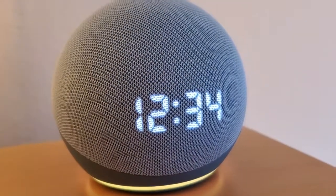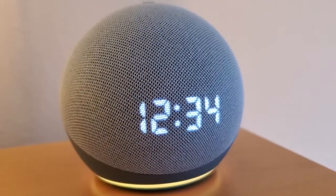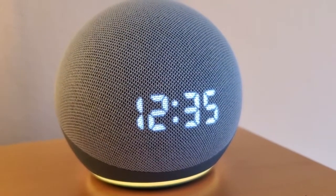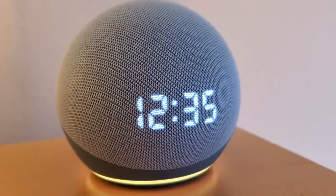You can see it still has a clock on there, so you get a little bit of a display screen. And it kind of almost glows through that mesh, and I really like the way that looks.